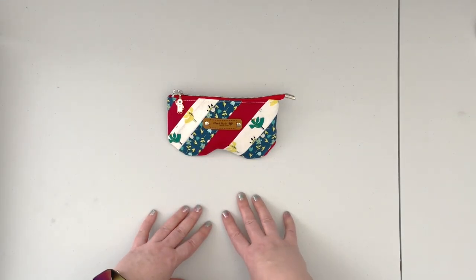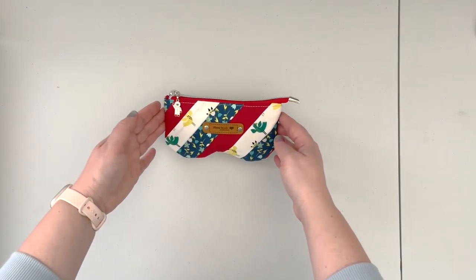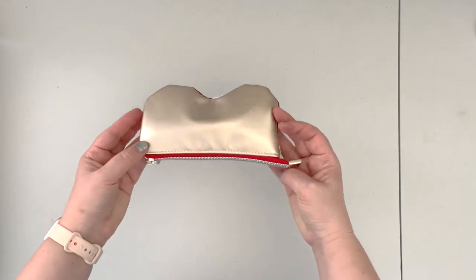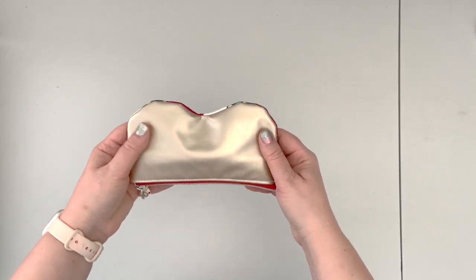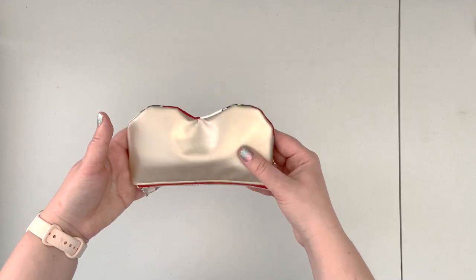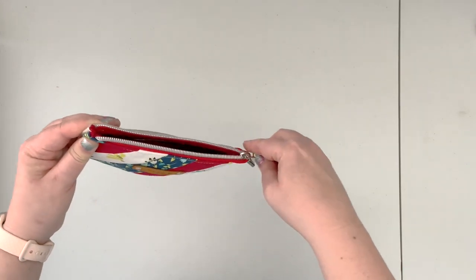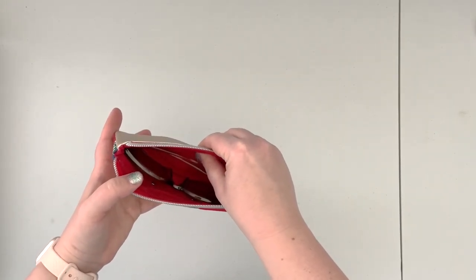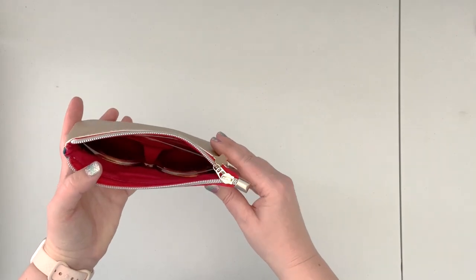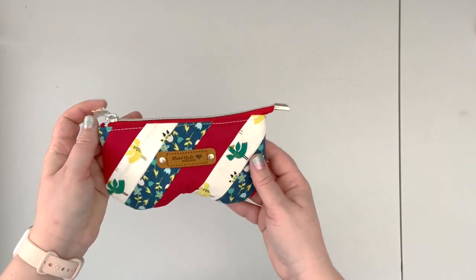This is a sunglasses or eyeglasses pouch. The front panel is made out of woven cotton; on the back I'm using some festive gold vinyl, and inside it has a full lining which adds to the cushioning and protection of your sunglasses or eyeglasses.